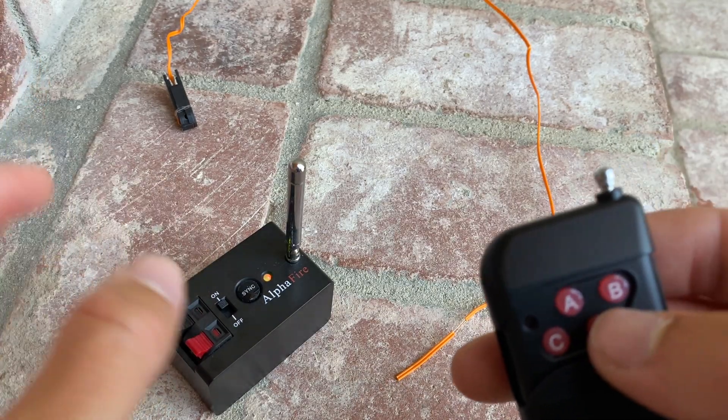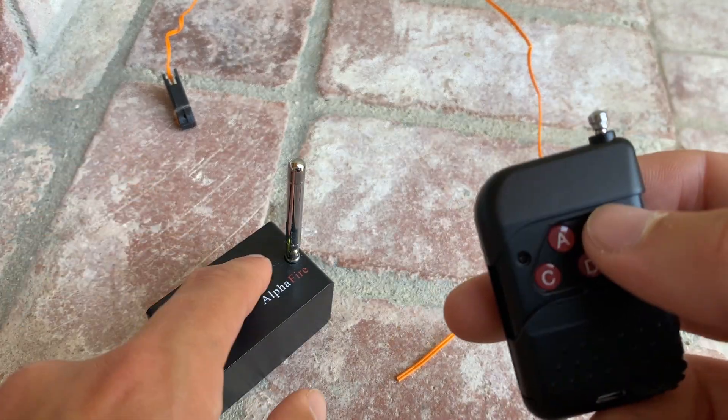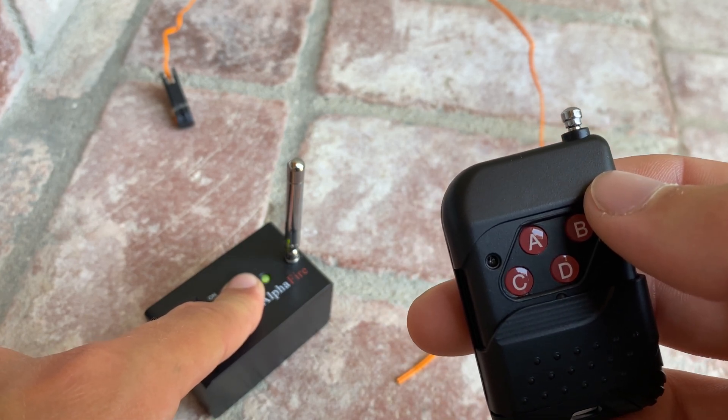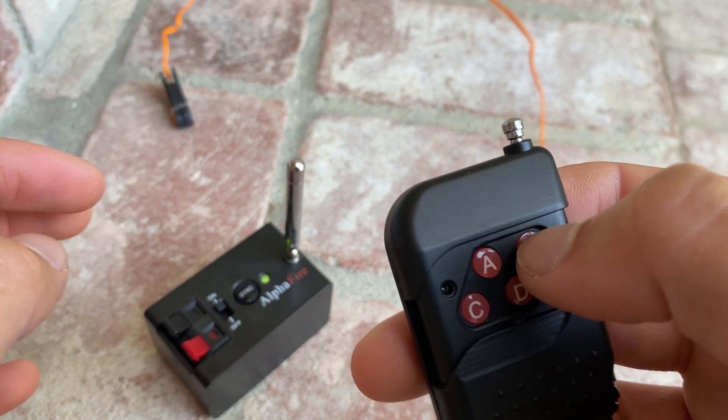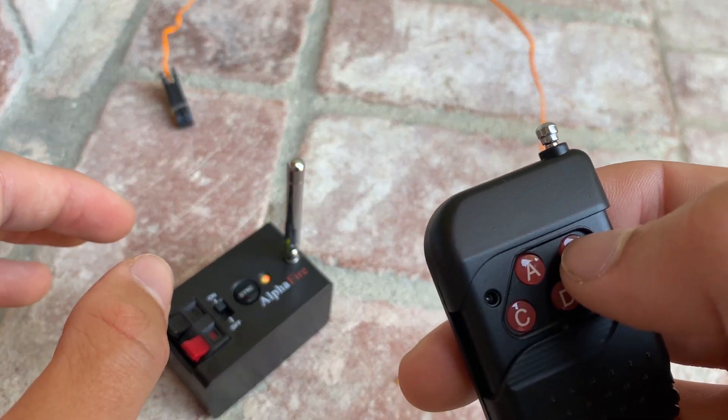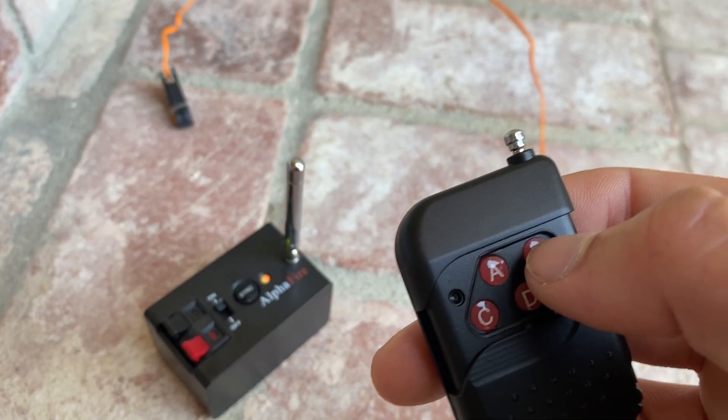For one last time, I'll put it back to B just to show you guys. Hold down sync, there's the green light, and then you hit B. It flashes, and then it's solid green, and that means you're set.